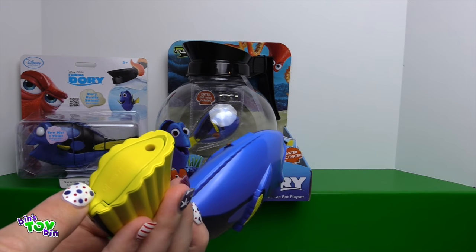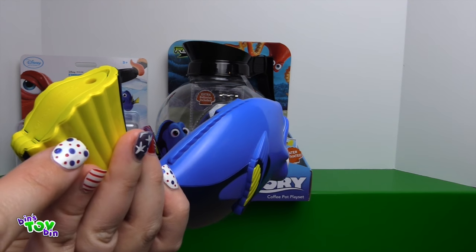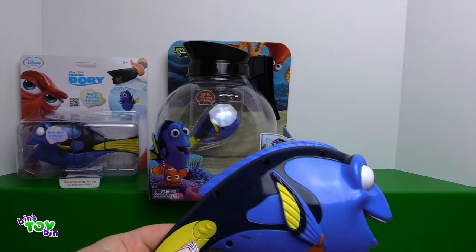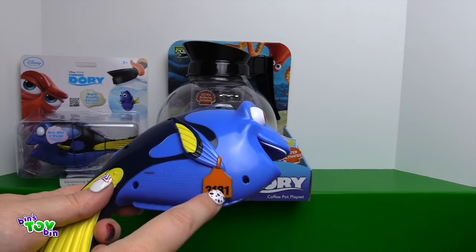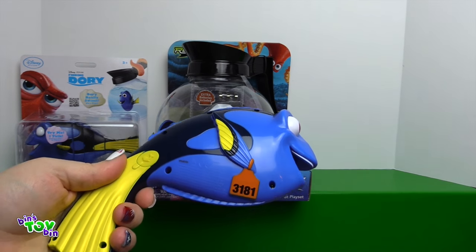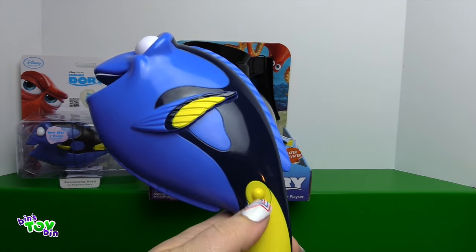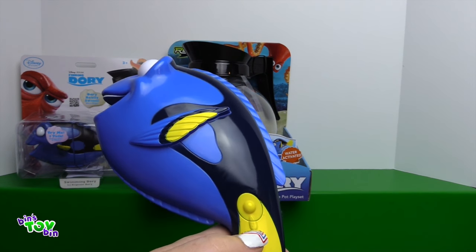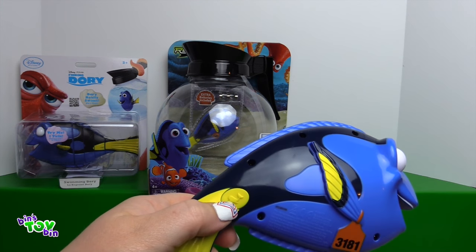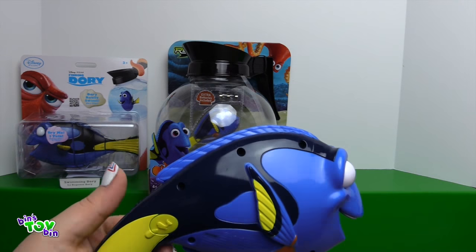If you want to replace the batteries or if they die, it's right down here. You have a little screwdriver and you can replace them with triple A batteries. But look at this Dory — she has her little tag. This side you press down and hold when you want to record your voice, and this side with the picture of the little whale, you push that and it will play your voice in whale speak.